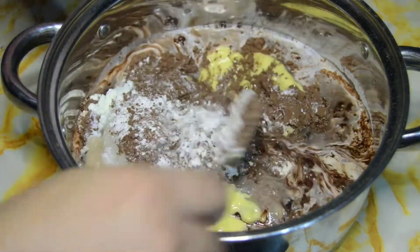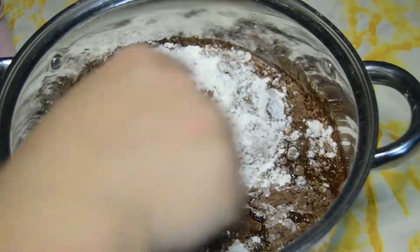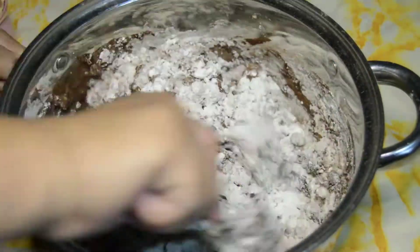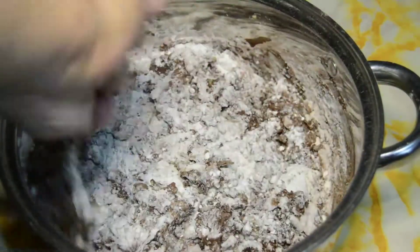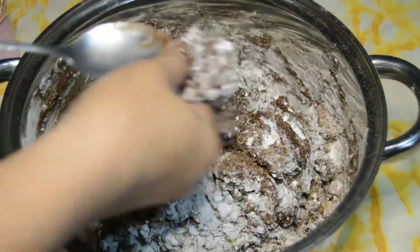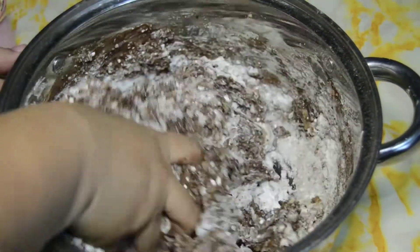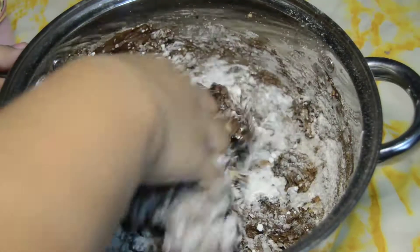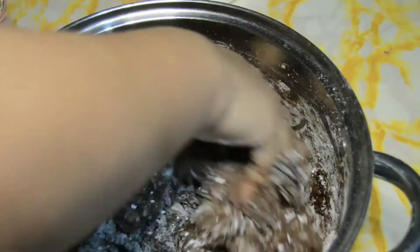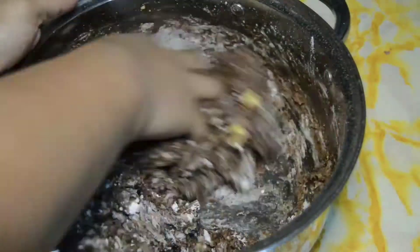Then hahaluin ko lang siya after that, para mag-mix yung ating mga ingredients. Halo-halo lang. I-mix niya siya. Kakamayin ko na siya, guys — kami-kami na naman nakakain niya. So don't worry. Dapat malinis naman yung kamay. Syempre, pag nag-halo-halo ka. If you want to use your hands, make sure na malinis siya.